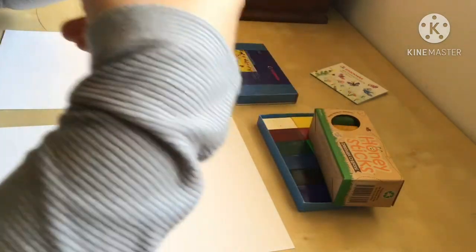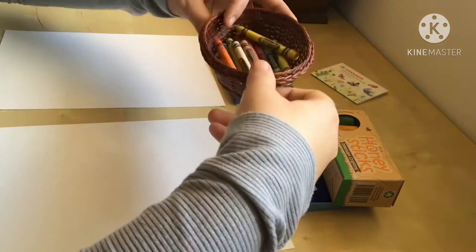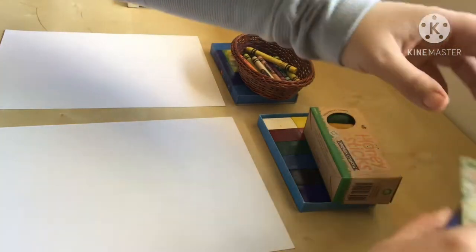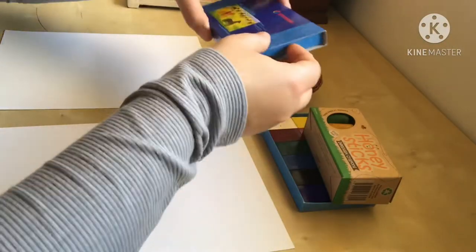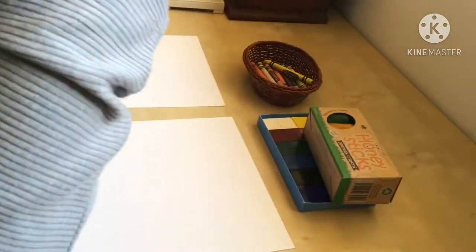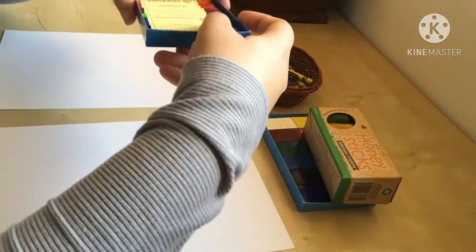Then I go to smell the Crayola wax crayons and they actually smell really bad. I wasn't expecting them to have a smell, but unfortunately they do. And then I go to smell the Stockmar stick crayons and they smell exactly like the block crayons.